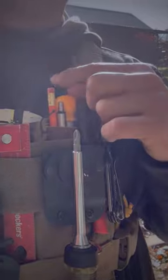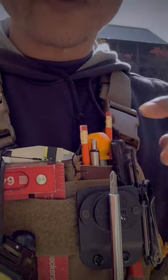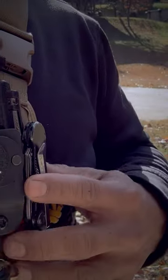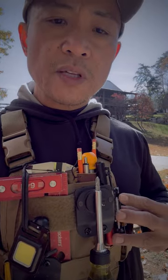All my marking tools are here: pencils, pens, a punch awl for starter holes and marking holes for drilling, a Sharpie, and a box cutter for when I need something really sharp for cutting vinyl, tape, and things like that.